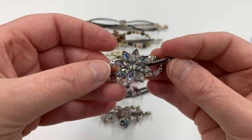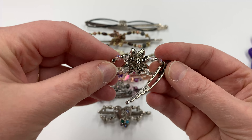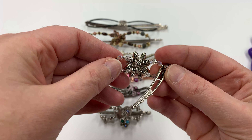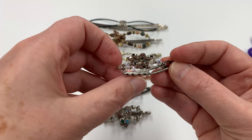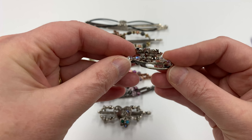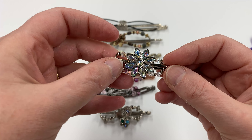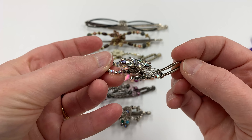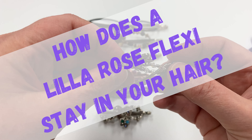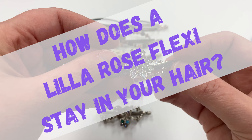Have you seen Lilla Rose Flexi Clips and wondered how exactly are they supposed to stay in your hair? There's nothing there to hold it — just these little tiny notches — and that's not going to hold it together. Or perhaps you've even tried one, put it in your hair, and it slipped right out. Let me talk about sizing Flexi Clips, why sizing is important, and how to get the right size so it doesn't slip out.